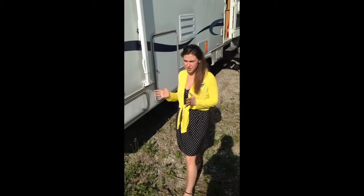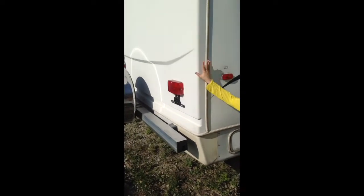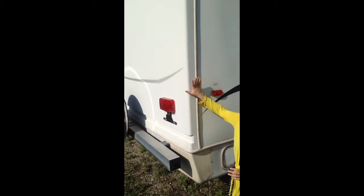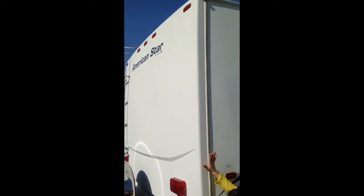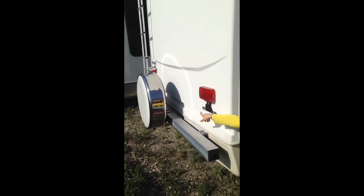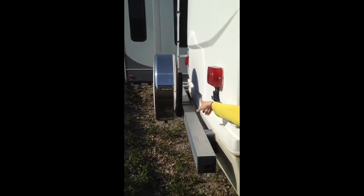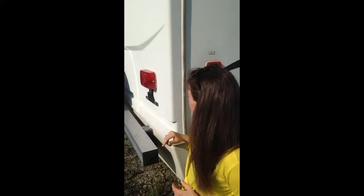Hey Dan, we're outside of the American Star. I want to point out by showing you the back — you can see this does have a back cap, which is definitely an upgraded feature. This is the spot for a spare tire, and there is a spare tire. I can see the back of it — the spare tire is definitely there, has tread on it, and doesn't look like it's been used.